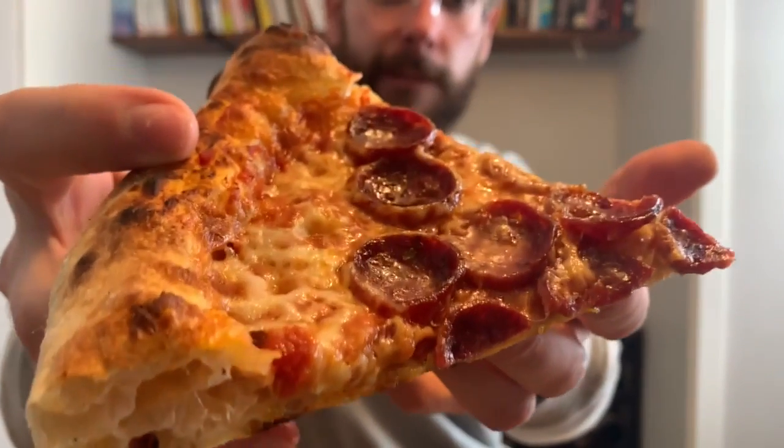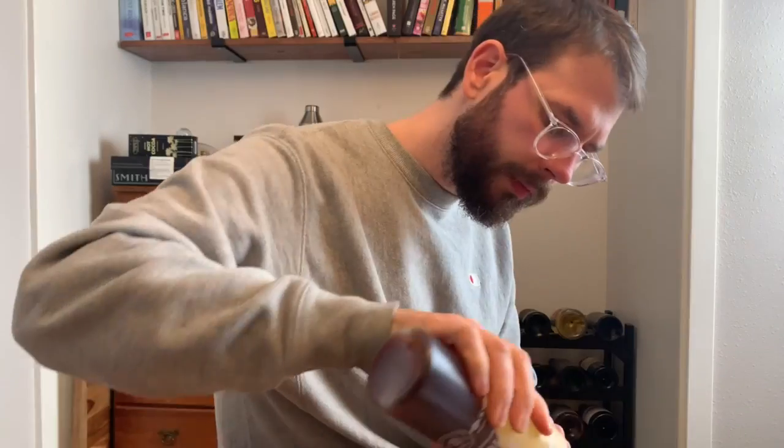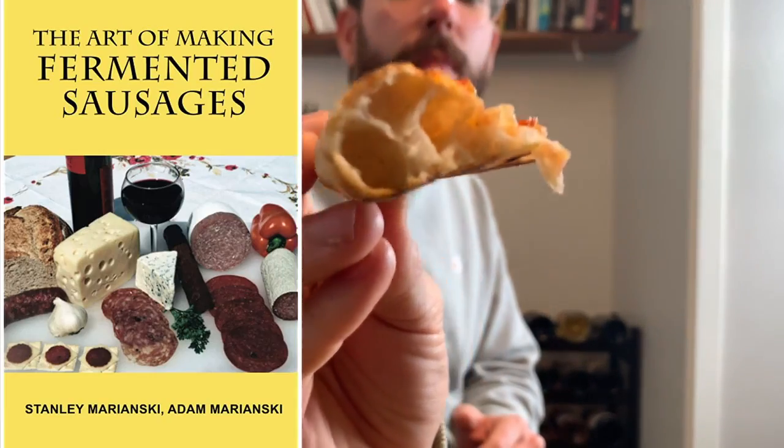Now let's taste it. The pepperoni turned out wonderfully. I was unsure if I would get that classic pepperoni flavor or just a delicious sausage, but this is definitely pepperoni — it has that tanginess, a little spice, and a bit of smokiness. Absolutely delicious, super good with some hot honey too. If you want to get into sausage and salami making yourself, definitely check out the Two Guys in a Cooler channel. I also highly recommend the book 'The Art of Making Fermented Sausages' by the Mariansky Brothers.